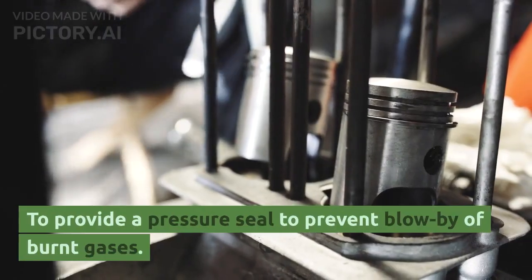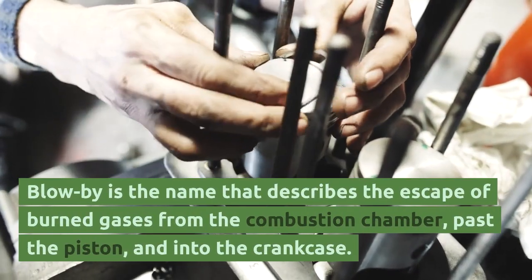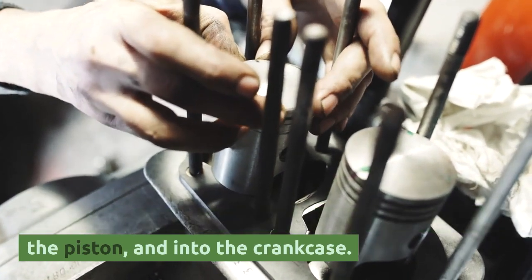First, to provide a pressure seal to prevent blow-by of burned gases. Blow-by is the name that describes the escape of burned gases from the combustion chamber, past the piston, and into the crankcase.